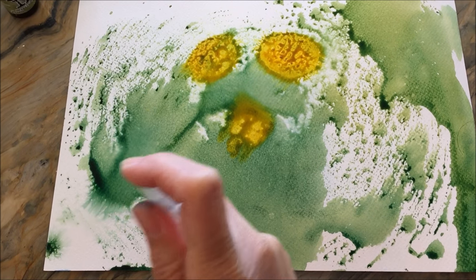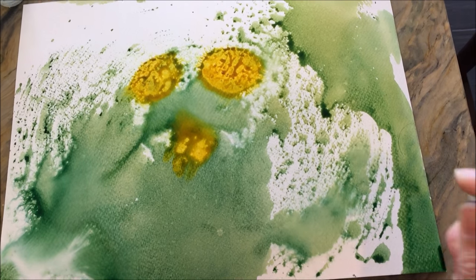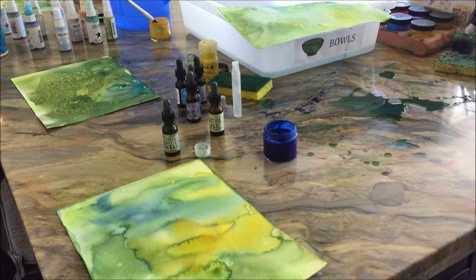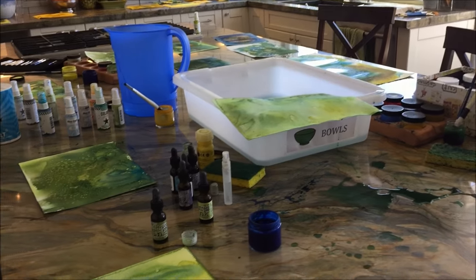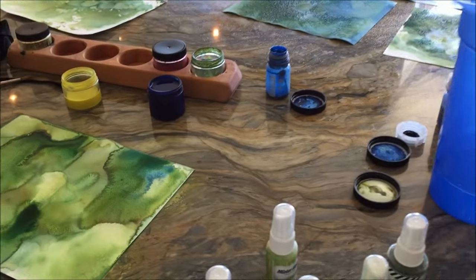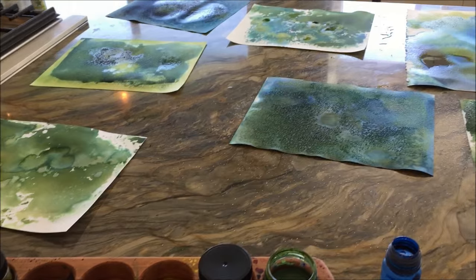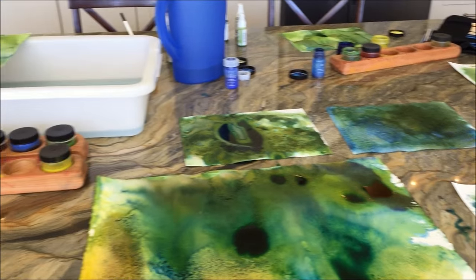We ended up doing several papers that day — a lot of art was going on in our kitchen that morning and it was a lot of fun. Here's the mess when we're all done. It's so important to capture what it looks like when a project is finished, because this is the point where all the kids disappear and their beautiful art projects and a huge mess are usually left behind. It didn't take too long to clean up, and we moved all of those to the back counter so they could dry.